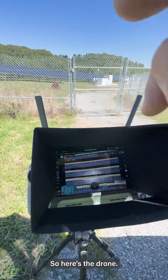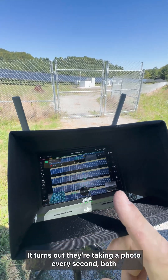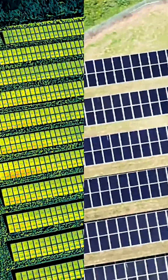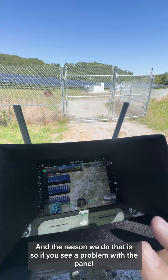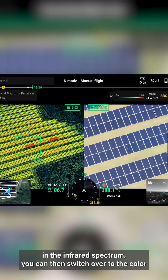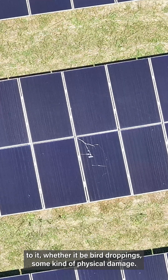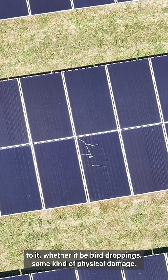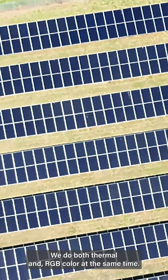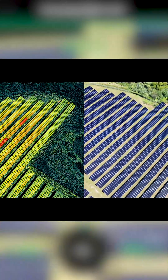So here's the drone, here's our solar array. The drone's out there taking a photo every second, both in color RGB and infrared. The reason we do that is so if you see a problem with the panel in the infrared spectrum, you can then switch over to the color reference for that same panel and see if there's any kind of physical damage to it — whether it be bird droppings, some kind of physical damage that broke the panel, anything like that. So it's pretty cool, we do both thermal and RGB color at the same time.